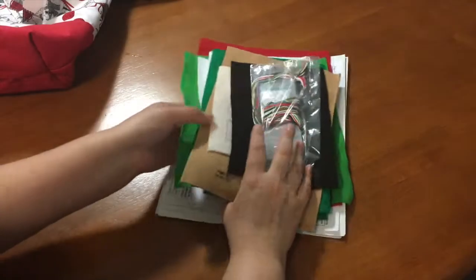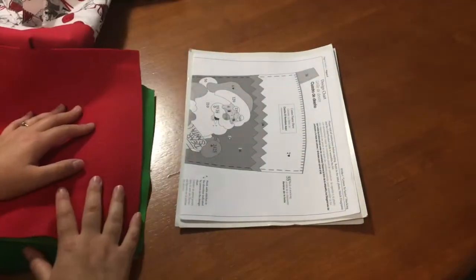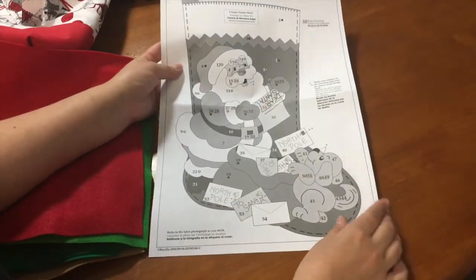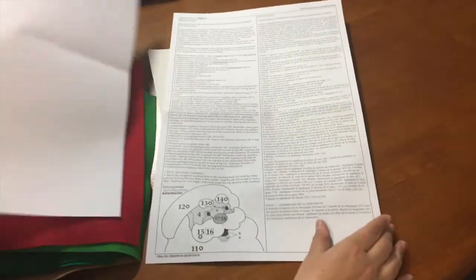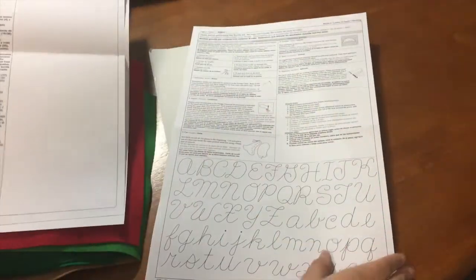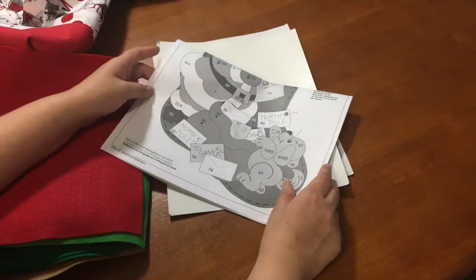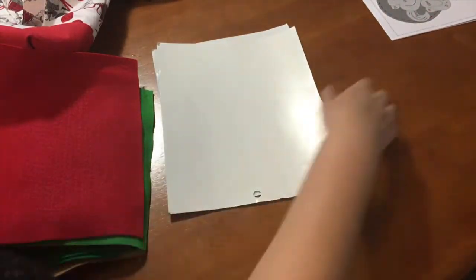So let's start by opening up our kit. The very first thing I'm going to do is look for my instructions. For this kit, we have several pages of instructions. In our next video, we're going to go over how to read these and make sense of them. For now, we're just going to take pictures of them, because if you lose your instructions, not a big deal — you will have them on your phone ready to go and you can print them back out. So we're going to put that to the side.